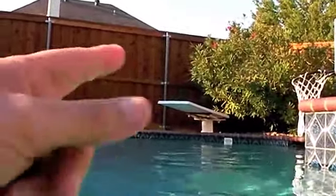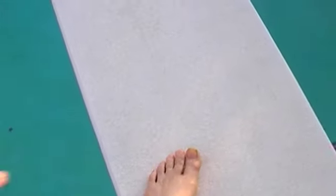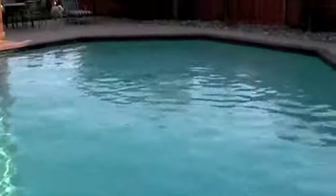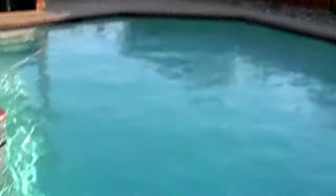Notice the diving board that's there. We're now going to get on the diving board. You put your foot like this on the board, and you're going to jump in the pool pulling your feet in. Now we have both feet on the board and are about ready to do the cannonball.